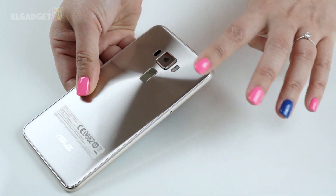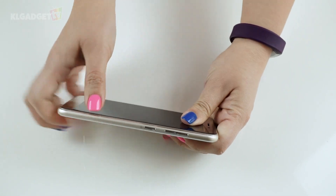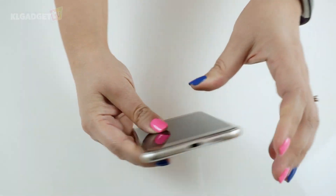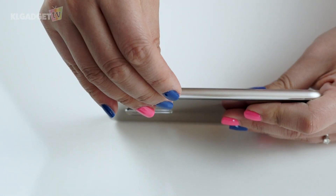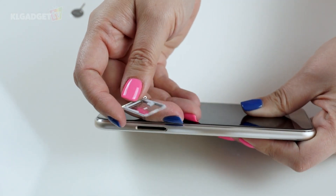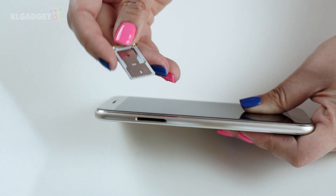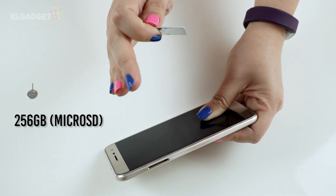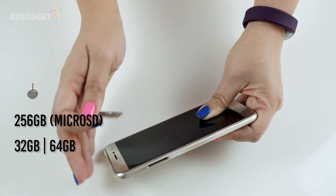This time Asus has removed the volume rocker from the back and placed it on the sides instead, just next to the power button. On the other side we see the SIM tray — it's a hybrid SIM slot, which means you can use either two SIMs or one SIM and one microSD. The Zenfone 3 supports up to 256 gigs of microSD, on top of 32 or 64 gig internal storage options.